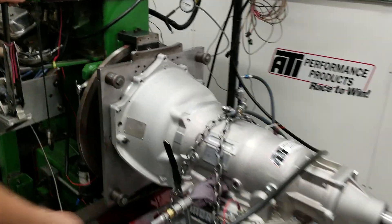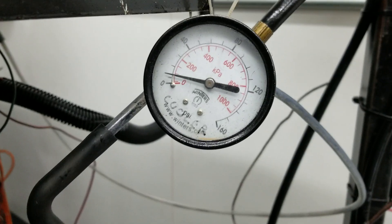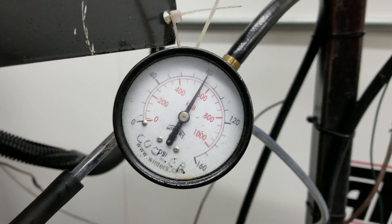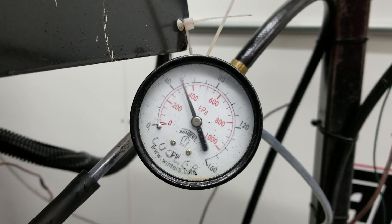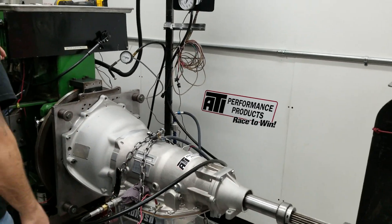We'll just do the dump. So we'll get a little bit of RPM. Here's our cooler pressure — 80. There you go. There's a dump. Dumping just shy of 40 pounds.